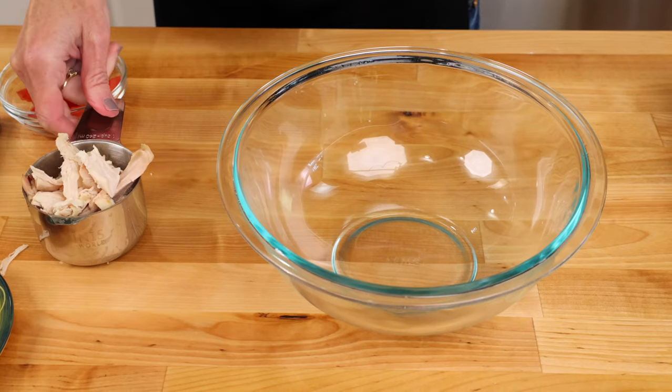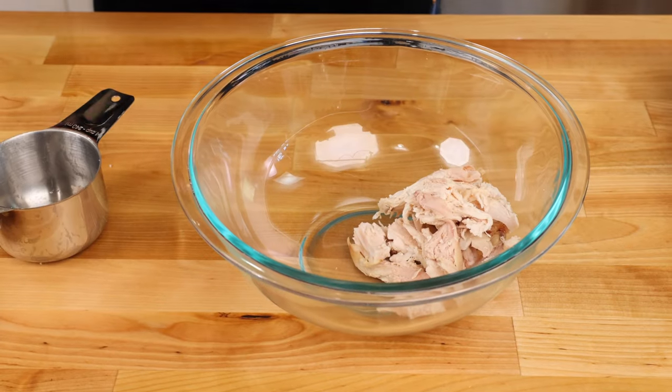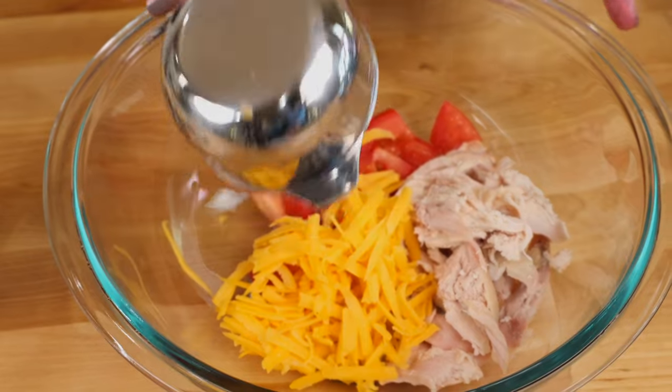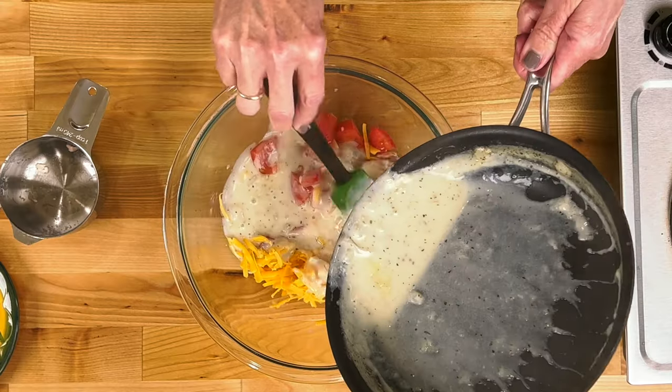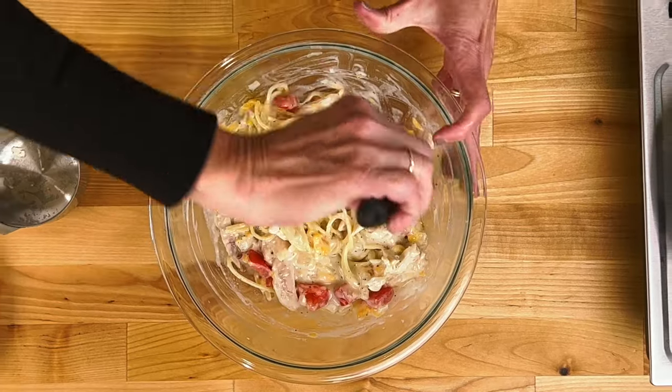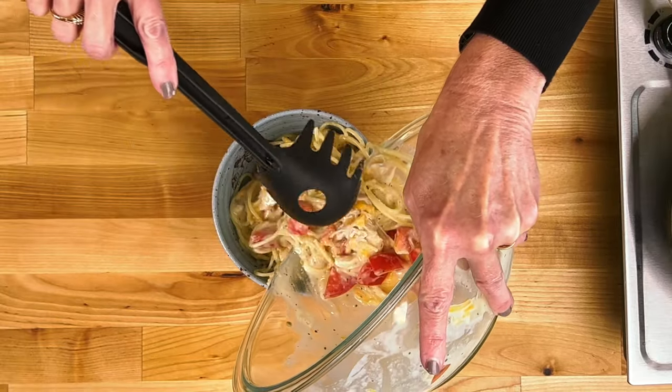Add one cup of diced or shredded chicken to a bowl. Add chopped tomatoes — I used one small tomato — and a half cup of shredded cheddar cheese. Stir in the sauce and then mix in the cooked pasta. Transfer to a bowl or plate.